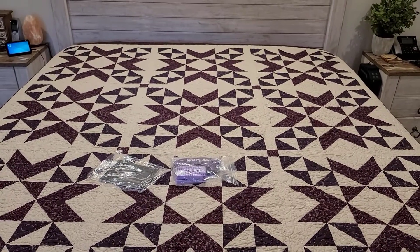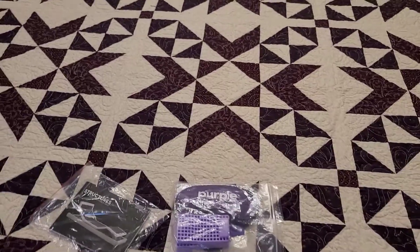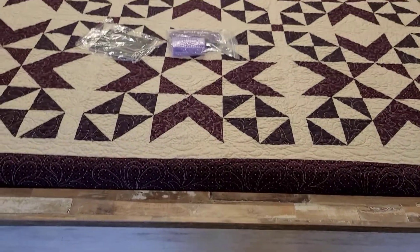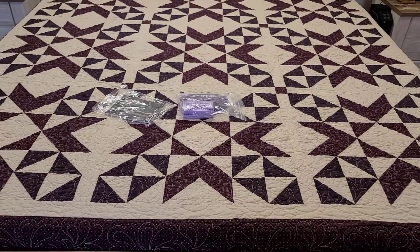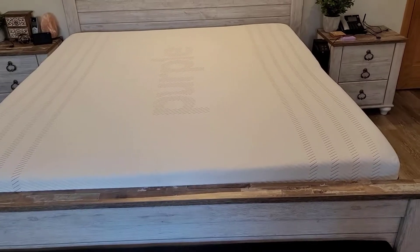All right, we're all set up on the Purple Premier 4 mattress. After wrestling the cat for about five minutes, we got everything put together. We're going to let the mattress sit for a few hours, and then later this evening, after it's been fully expanded, we're going to give it a try and share our thoughts.